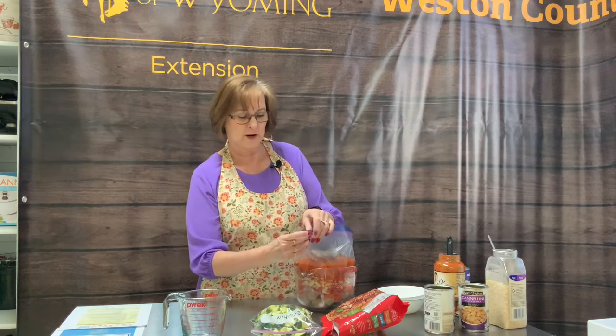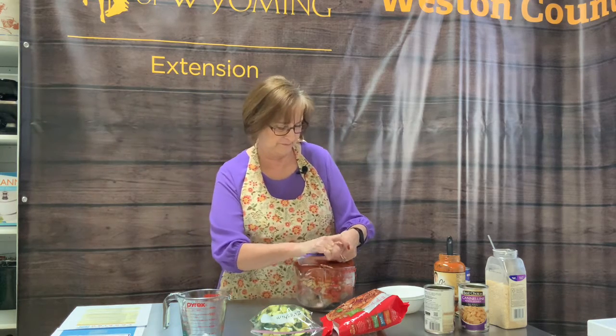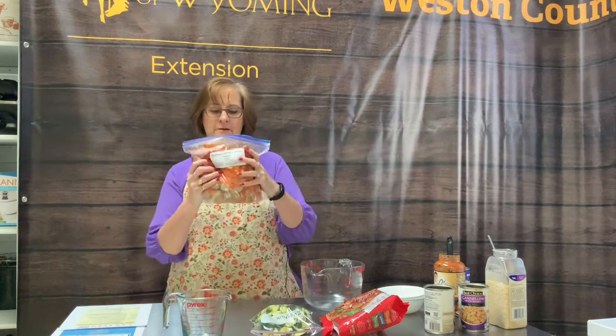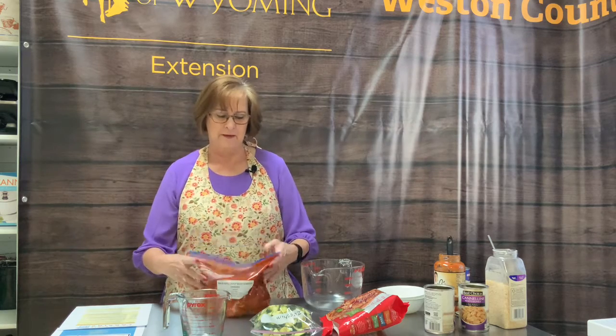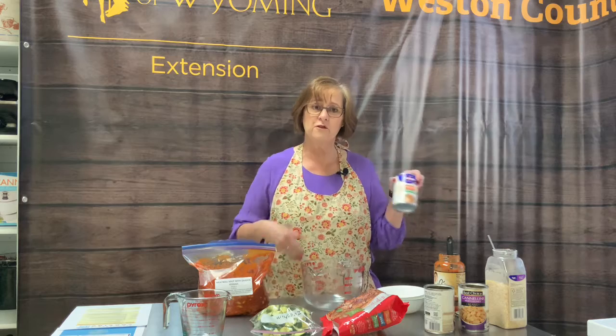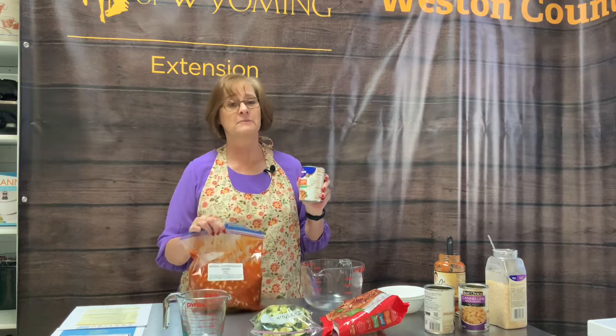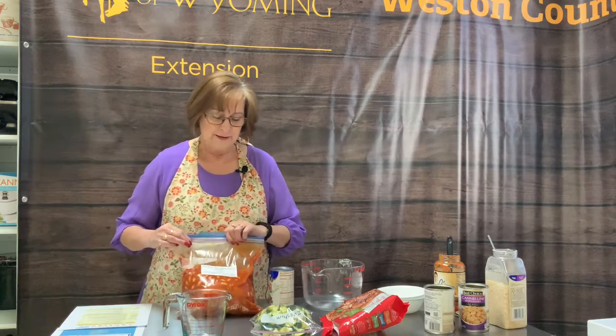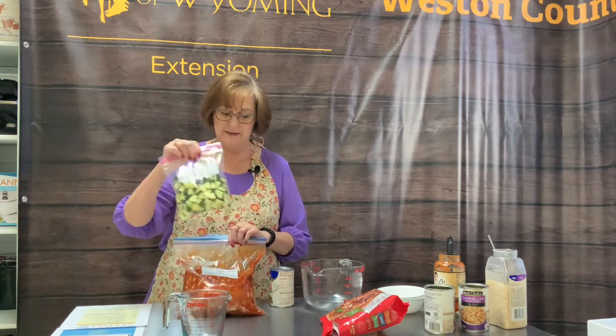I'm going to try to get the air out of the bag and seal it. If you'd like, you can mix this up just a little bit to make a nice mixture. Now there's one more thing the recipe calls for — 4 cups of chicken broth. I do not add the chicken broth until I cook the soup because adding 4 more cups to this bag makes it really hard to freeze; it's much easier to add it once the other mixture is thawed. I'm going to tape my zucchini bag onto this because I want to add zucchini at the last minute.